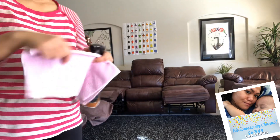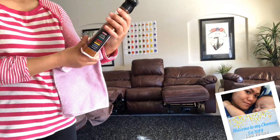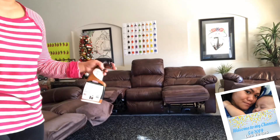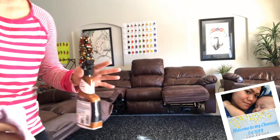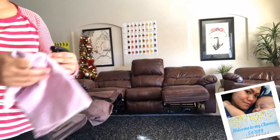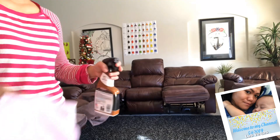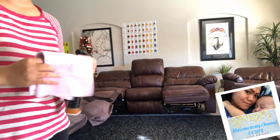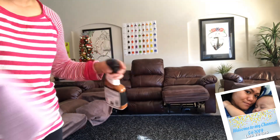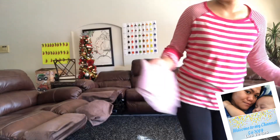Now I move on to a clean microfiber cloth with a leather cleaner conditioner. This is to prevent your leather sofa or any leather from breaking — it's like putting lotion on your skin so it doesn't dry out. Before, I realized I was cleaning for about six years the wrong way: I used to spray directly onto the leather, which is wrong.